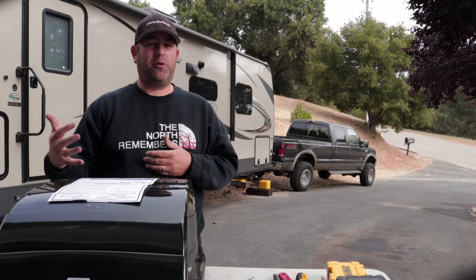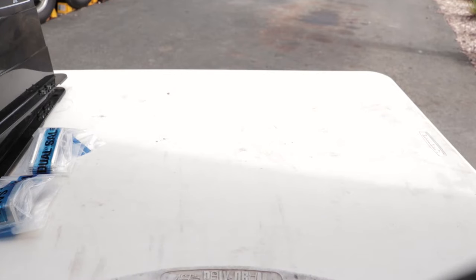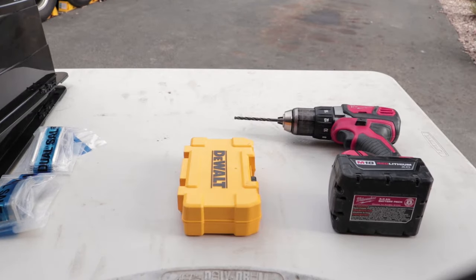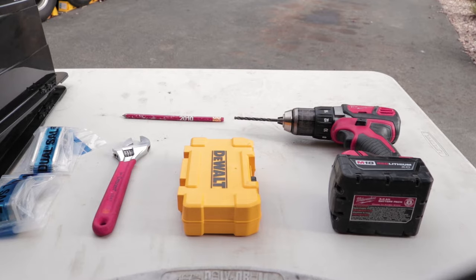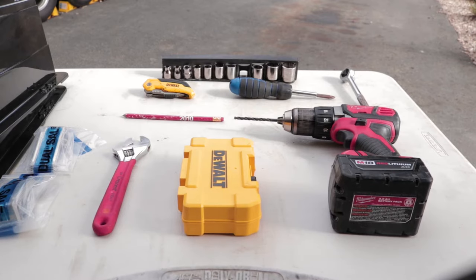This should be a pretty quick install — even I can't screw this one up. Real quick, let's just talk about the tools you're going to need: a cordless drill, a 3/16th drill bit, a small crescent wrench, a pencil for marking your holes, a utility knife just in case you need to sharpen your pencil while you're up there, a Phillips head screwdriver, a socket wrench, and a set of sockets.